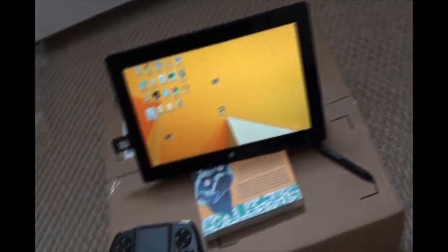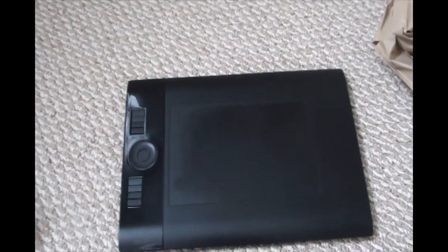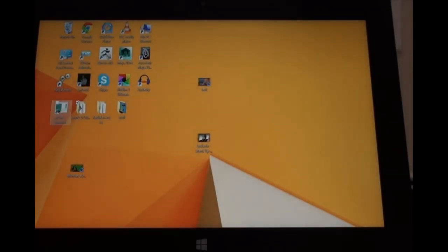Hello ladies and gentlemen and welcome to the second half of my review of the Surface Pro 2. This is a Windows tablet, 10.6 inch I believe. Right now I'm just showing you what I have - this is my Intous 4 wireless tablet.